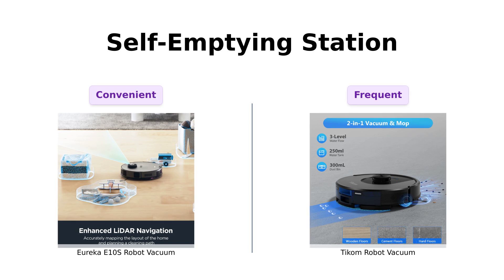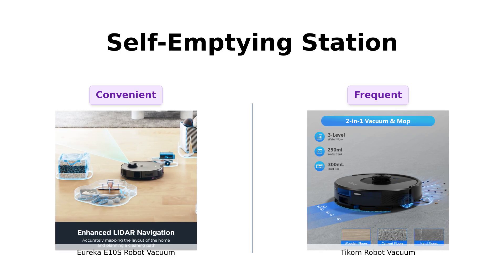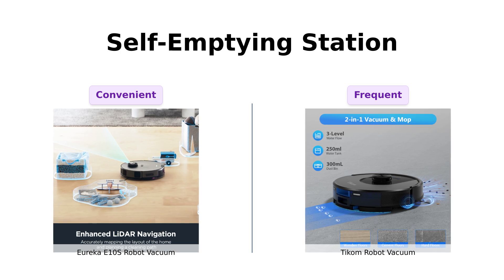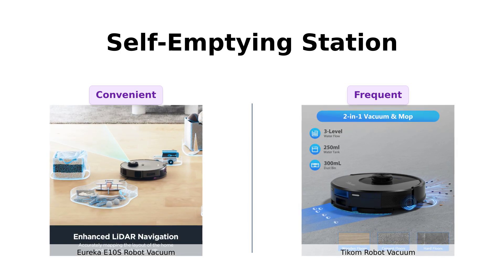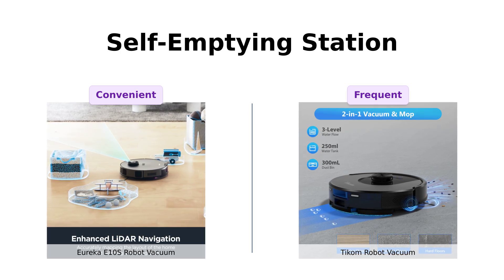Now let's talk about the dirty part — emptying the dust bin. The Eureka E-10S comes with a bagless, self-emptying station that can hold up to 45 days of dirt. TCOM, on the other hand, has a 300-milliliter dust bin and a 250-milliliter water tank, so you might find yourself emptying it more often.